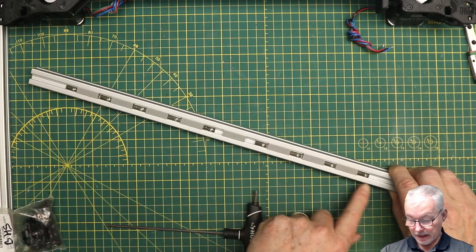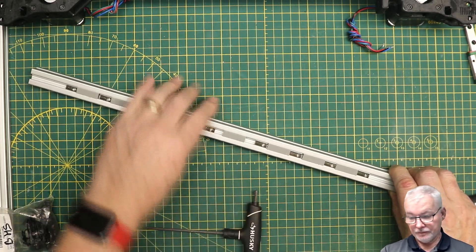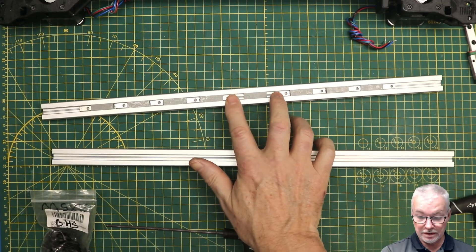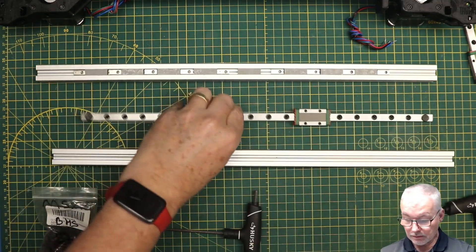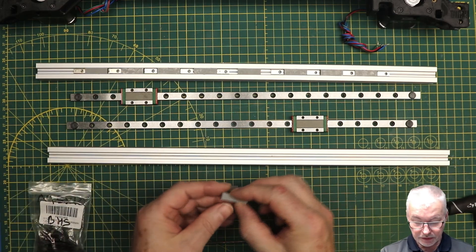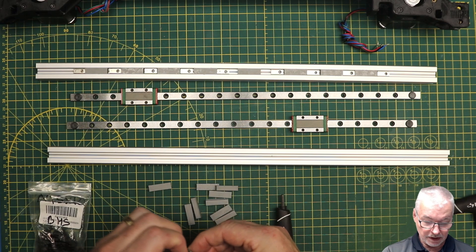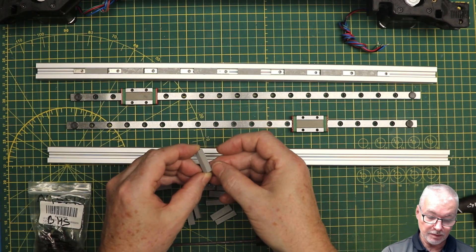We're going to put in nine M3 rolling t-nuts and eight of the little spacers I made. I've already done one side - in the middle I've left a gap of two spaces when I screw everything in, because that makes it nice and even on the rail when it goes in. Here's the other rail we're going to be putting on. When you print these spacers, just make sure you don't have any peeling off the bed because that'll make it harder for them to sit in the slot.